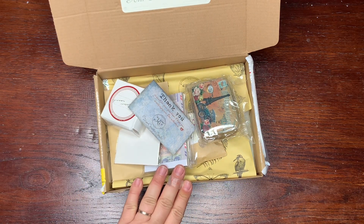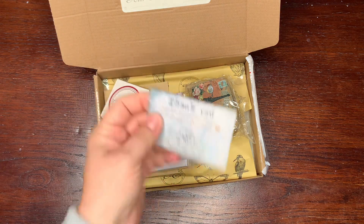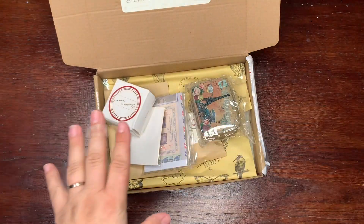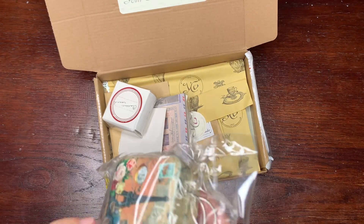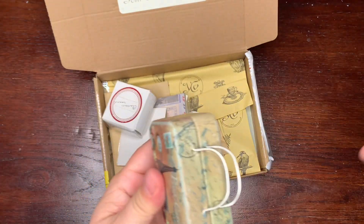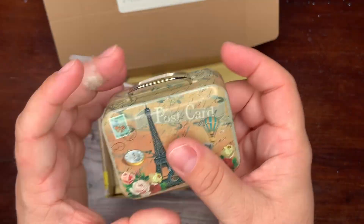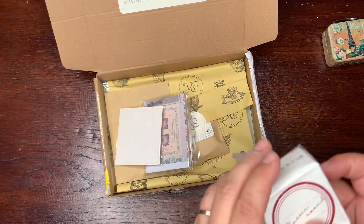I have here an absolutely amazing kit from Your Creative Studio. It's a few months old, but there's a new kit each month and you can check their website. Let's see what I have here — I did not look at it for months, it was just lying there. Oh, this is cute, it's a small suitcase you can use for some ephemera.